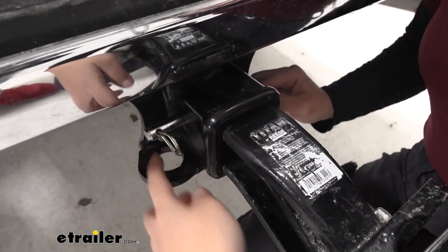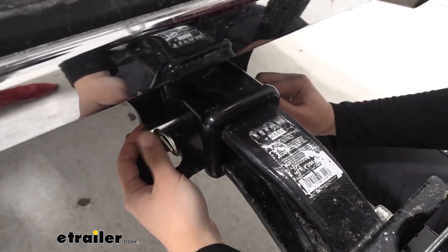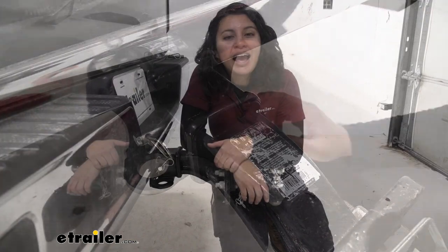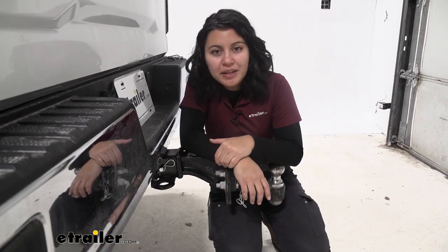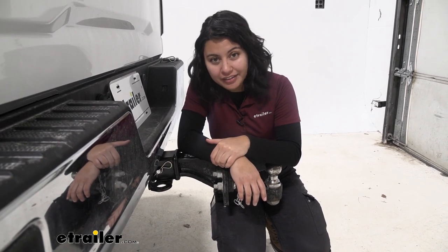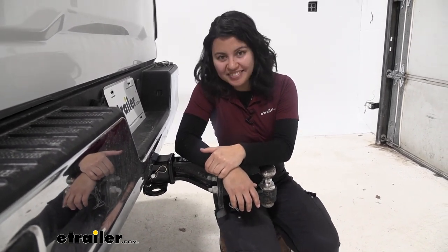The diameter of this pin is 5/8ths of an inch, which is pretty standard for your Class 3 and above hitch receivers. This was a look at the JR Products Hitch Pin and Clip for your 2.5 inch and 3 inch hitch receivers at eTrailer.com.